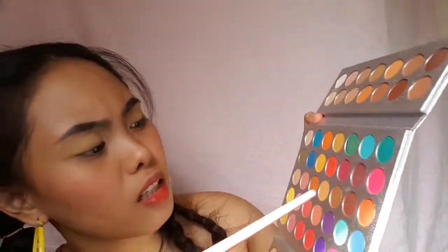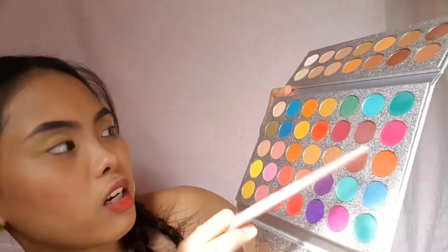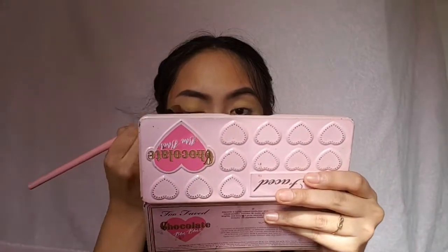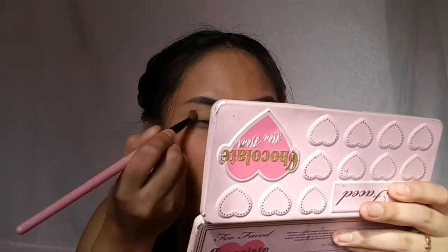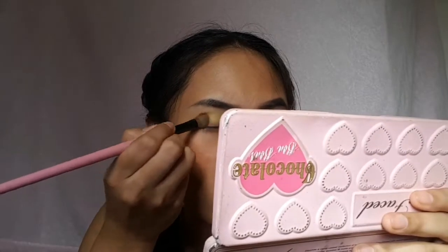I'm back — now I look like a clown but let's proceed. I'm going to mix this dark orange shade with this one and put it on the outer corners of my eye. When you use a brush, the pigmentation isn't great — I don't know why — it doesn't show that much at all.